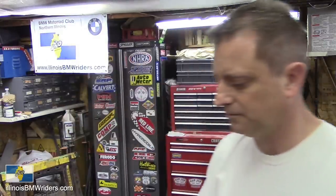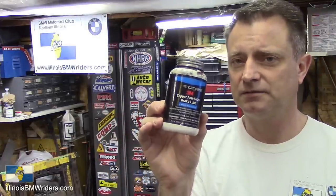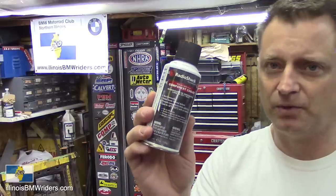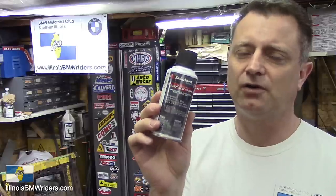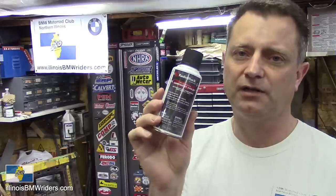A couple other things: you should have copper anti-seize. If you're using the silver stuff it'll work, but copper is definitely better. And some component cooler to help get off bolts and stuff that are stuck. I showed how to use this stuff in the video where I show how to change out the disc brake in the rear.